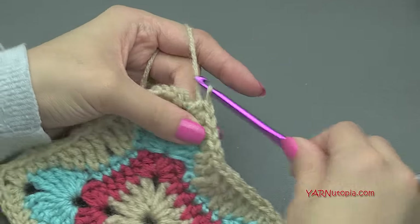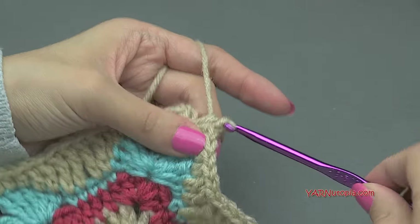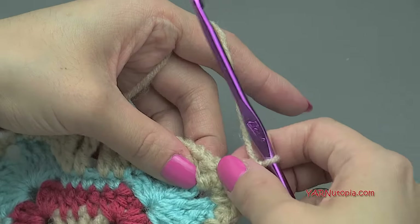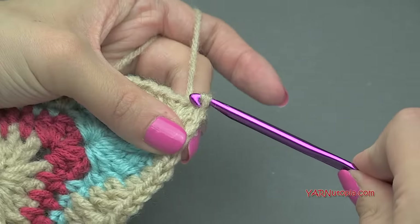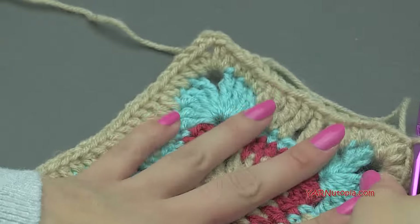Alright, just finishing up here — putting my last two half double crochets in this corner. Then we're going to chain two, and then slip stitch to the beginning half double crochet of this round. Yarn over, pull through and through. At this point you can fasten off and be done with your square.